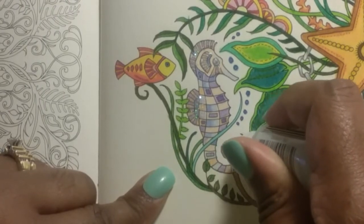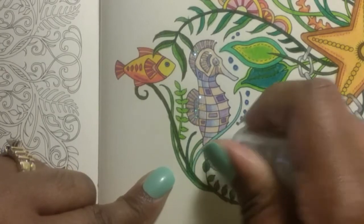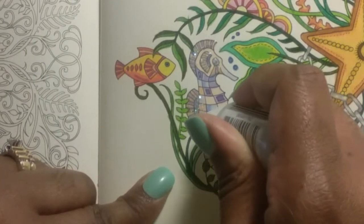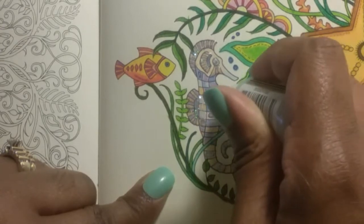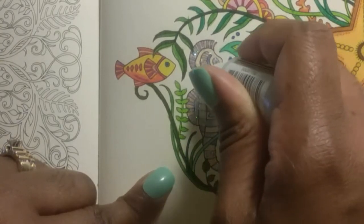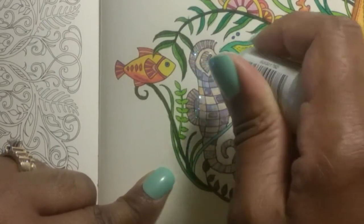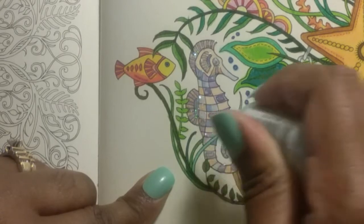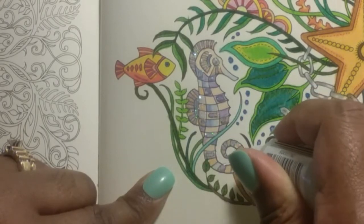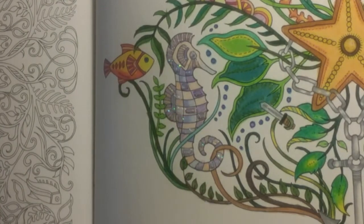Okay, and let's get her tail, and let's do all of her little blockies — the little blocks in her body. All right, I think she is done.